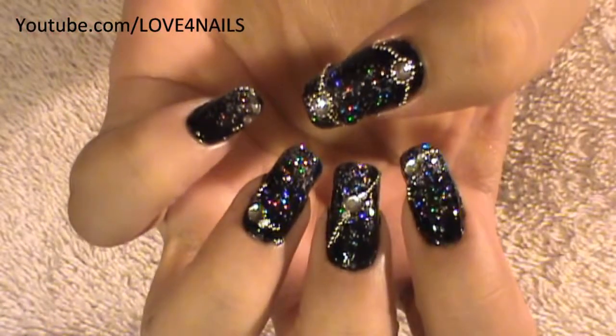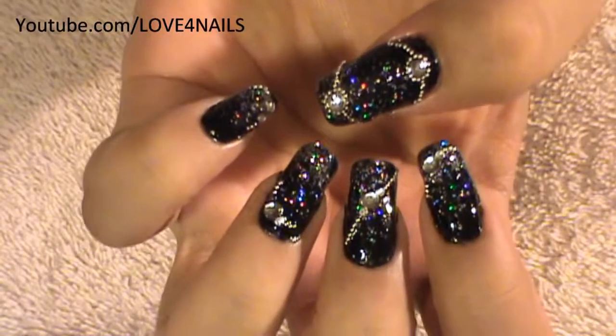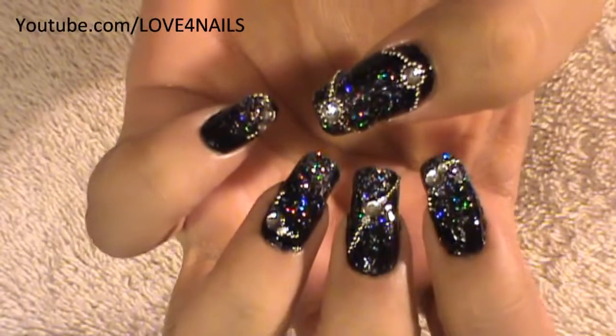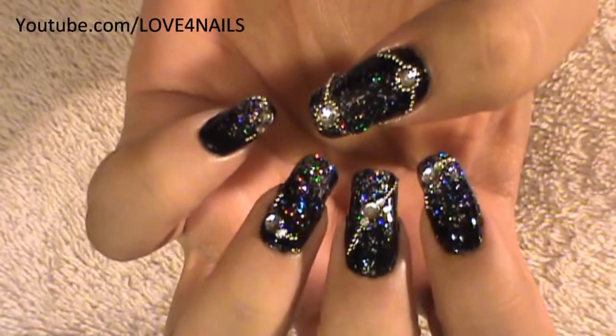Hello, I hope you guys are all doing great. This is the nail art design we're going to be working on today. First we're going to work on our black on silver background, and then we're going to place a couple of beads and some rhinestones.